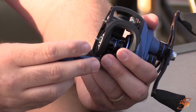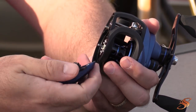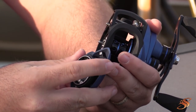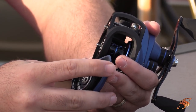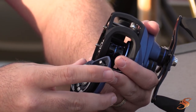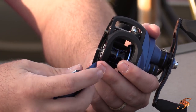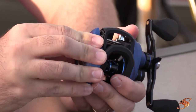Some little things I like to note: for example, this lever here is completely plastic. I'd like to have seen that made from aluminum or something like that. I know most reel companies don't do that, but for a component that gets pressed a lot, I don't think plastic is your friend.